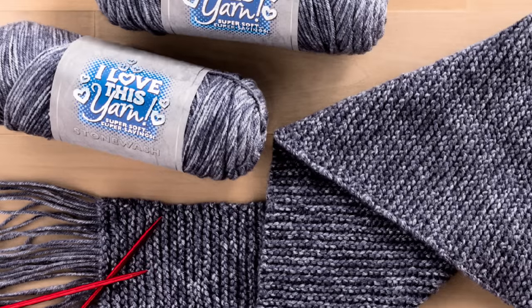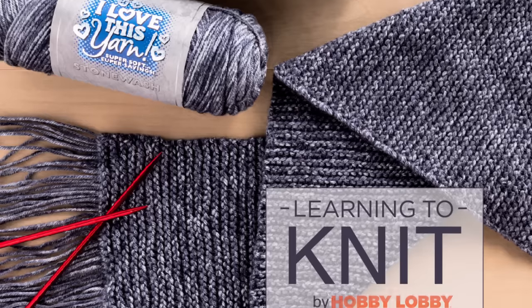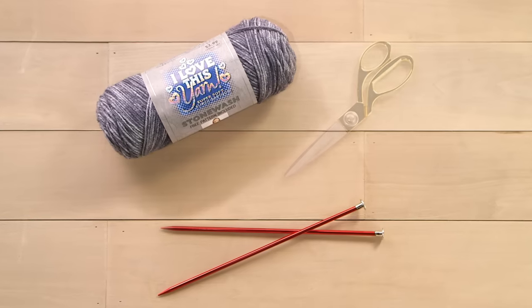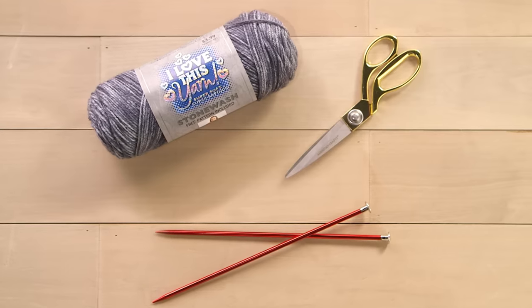Today we'll be making a simple scarf to teach you the basics of knitting: how to cast on, how to knit, and how to bind off. You'll need yarn, knitting needles, and scissors. We're using a medium weight yarn and standard size nine single point needles.